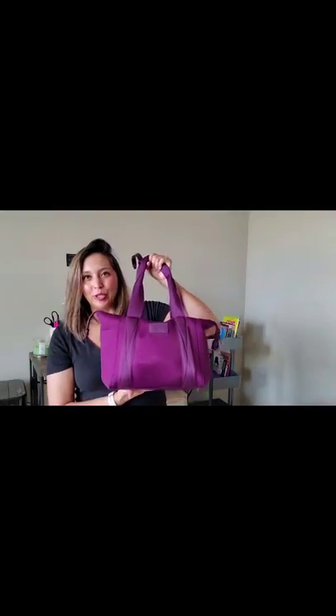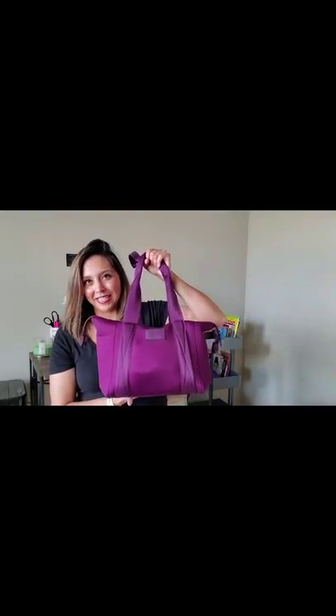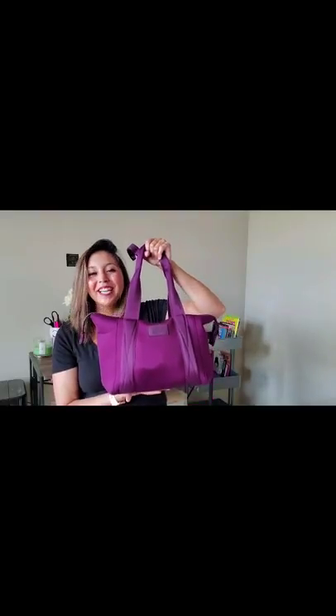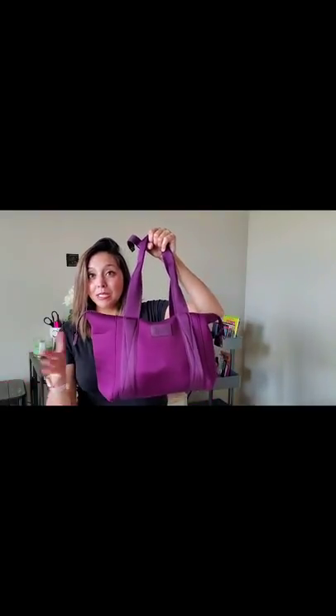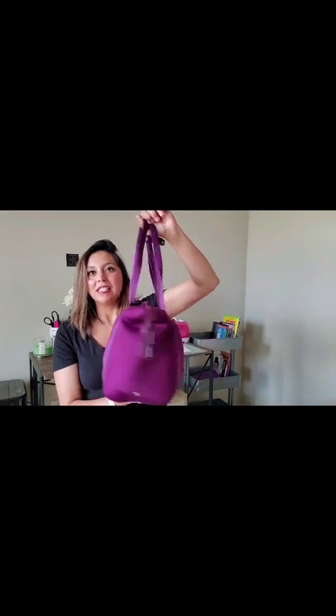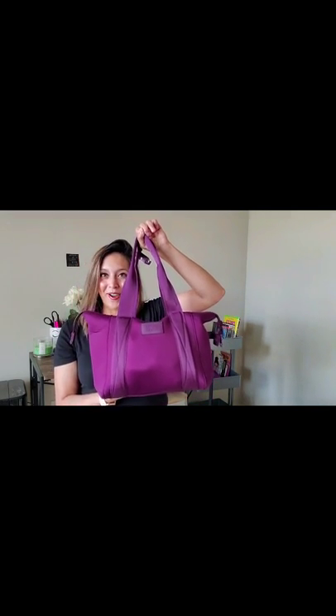Hello everyone! Welcome back to my channel. I wanted to jump on and do an unpacking and packing video with you guys with my Daffy Dover Medium Land-In. This isn't the medium — this one's a small land-in in the color Eclipse. Let's jump right in!